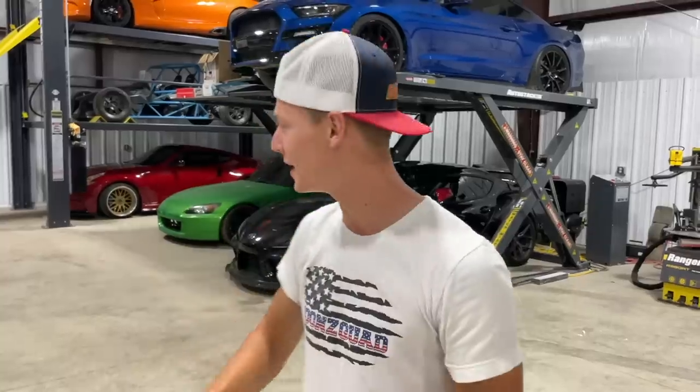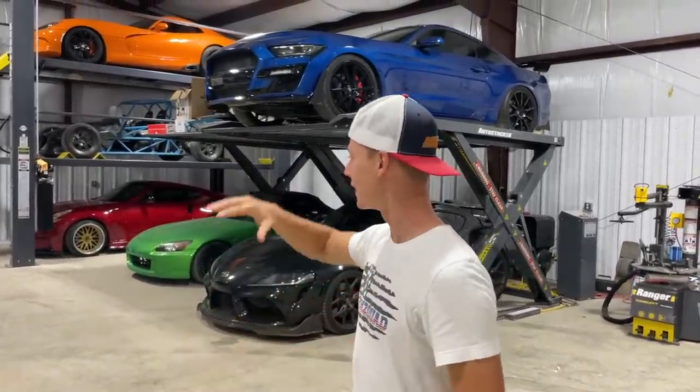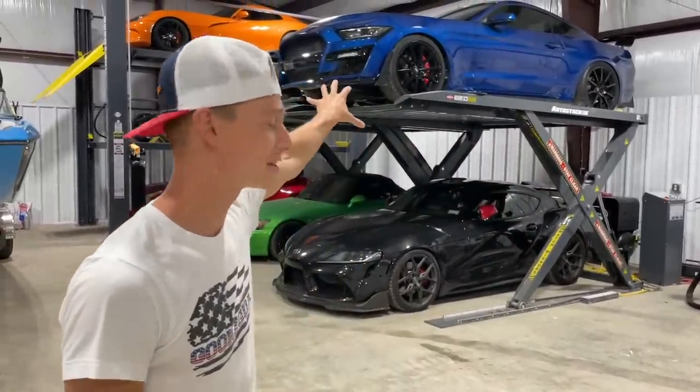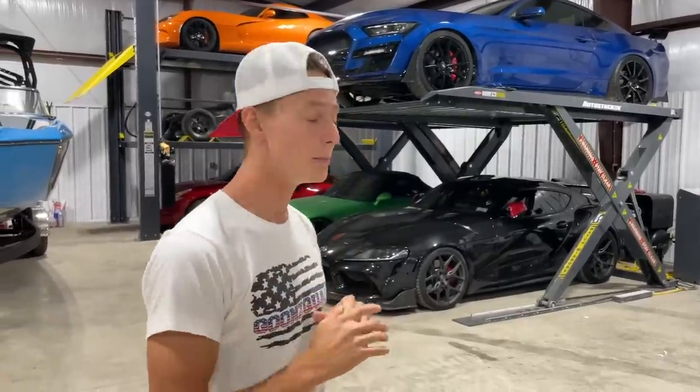What's up guys, welcome back to the channel. Today we are here at the new Gun Squad Garage. As you guys saw in the previous video, we were preparing our burnout cars for the burnout competition on September 3rd. We're going with just one car - we can't take two - and we're basically letting you guys decide. We ended up prepping the Mustang right here and also the wide body 370Z.